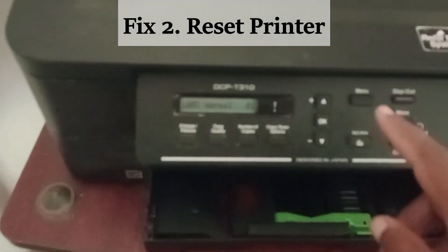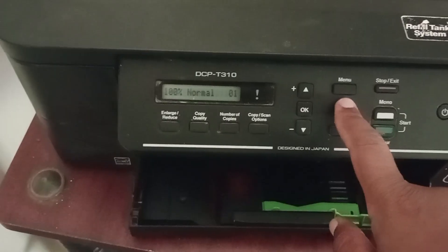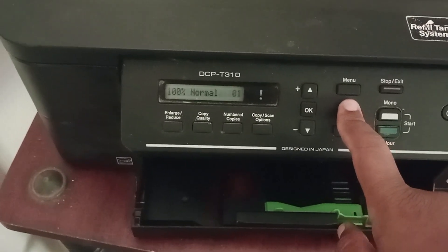Now move to the back of the printer where you can see the paper jam cover. Open it and also look for any paper scraps and remove them carefully. Now check if the error is resolved. If it doesn't resolve, then you will need to reset the printer, as there may be a mechanical malfunction within the printer.